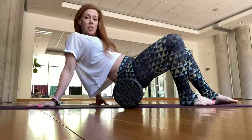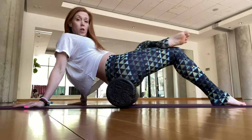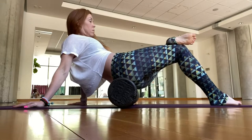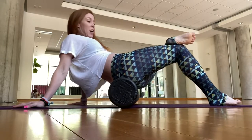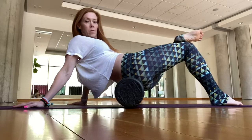Then switch to the other side — start rolling, and if you need more, cross the leg over. Lengthen out your breath.